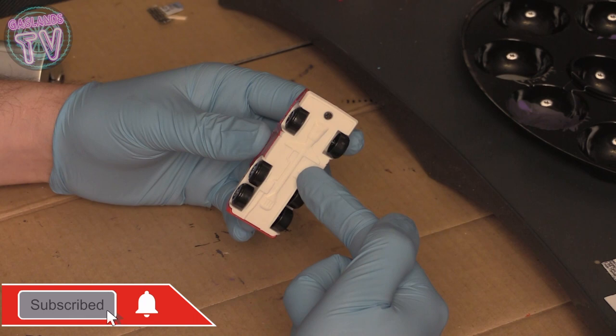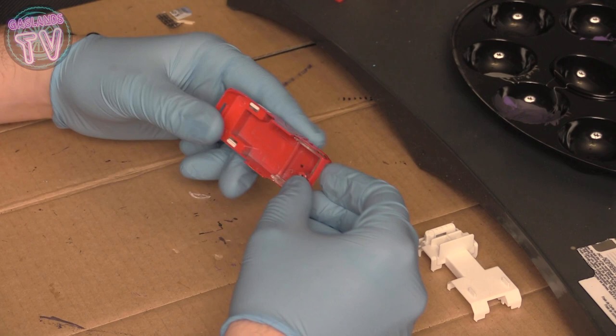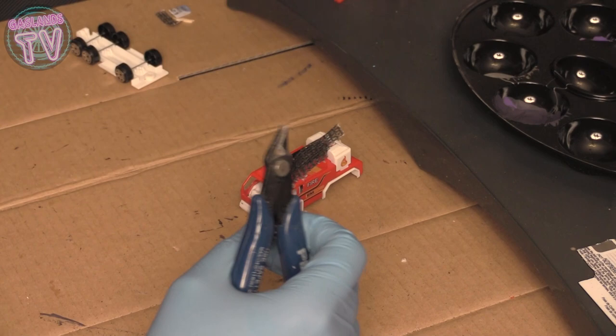Hey guys, welcome back to Gaslands TV. Today I'll be doing this fire truck I got off Amazon. I'm gonna jump right in — it's actually a screw so I don't have to use my drill to remove that. This window here was kind of annoying to take out but I finally got it out, and I don't think I'll be using that. For inside I'm gonna be using my drywall sanding paper.